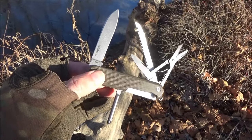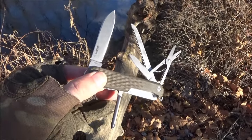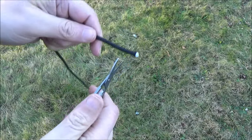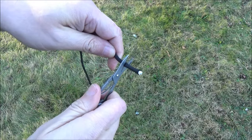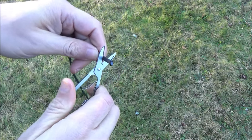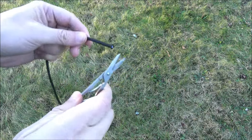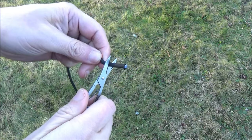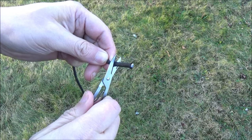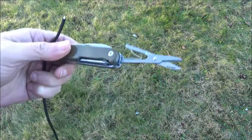I actually did test out all these tools just the other day, so let me roll in some of that usage footage. You want to see these scissors work? Here you go — they can take down the paracord. Paracord can be tough for some scissors, but not for these. These scissors work very well.